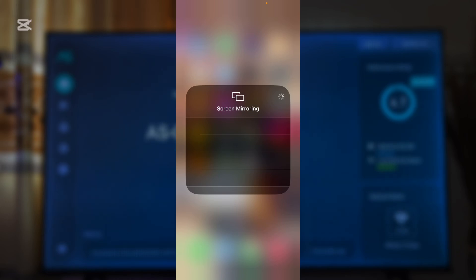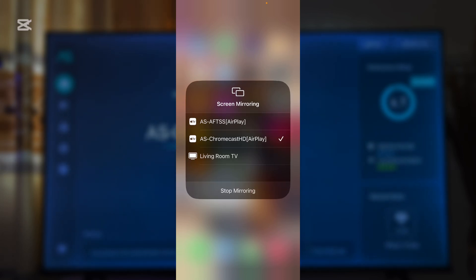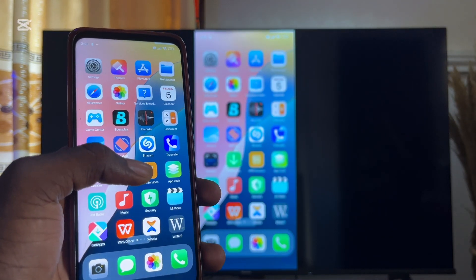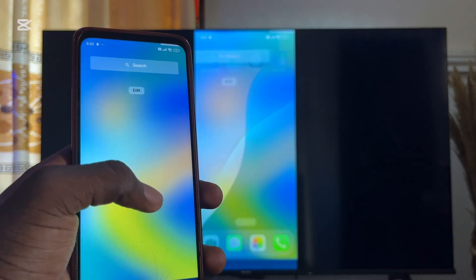Your iPhone will automatically start searching for available devices it can cast to. If both your iPhone and Google TV are connected to the same Wi-Fi, you should find it in the list of devices. Select your Google TV from the list, give it a few seconds, and your iPhone will automatically be connected to your Google TV.